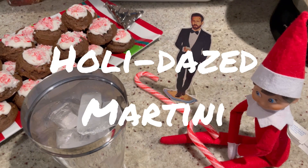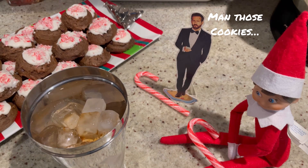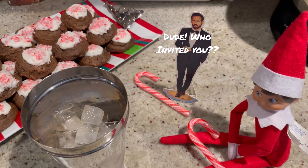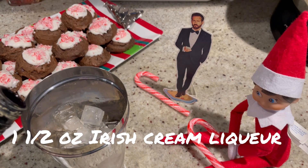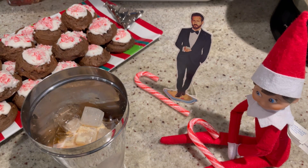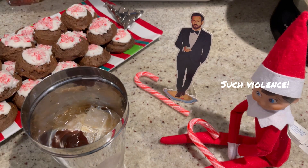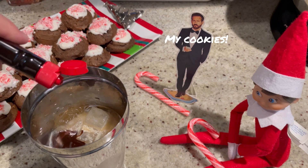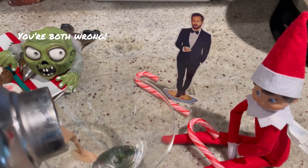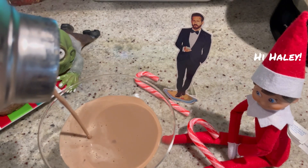For today's holiday martini, we're gonna start with one ounce of coffee liqueur, one ounce of vanilla vodka, one and a half ounces of Irish cream liqueur, an ounce of chocolate syrup, and then just a splash — a couple drops — of peppermint extract. Give it a good shake, and pour. Look at that — it's like chocolate milk! Time to give it a try. Salute!